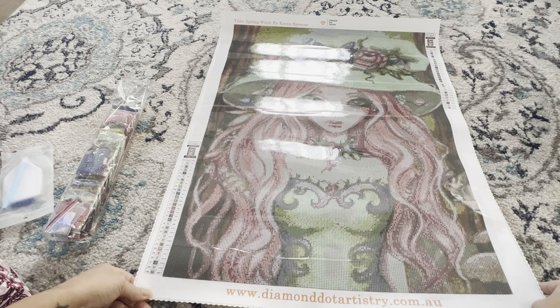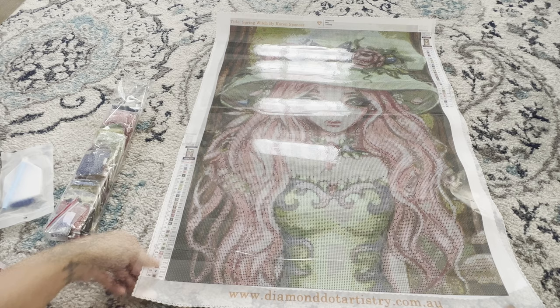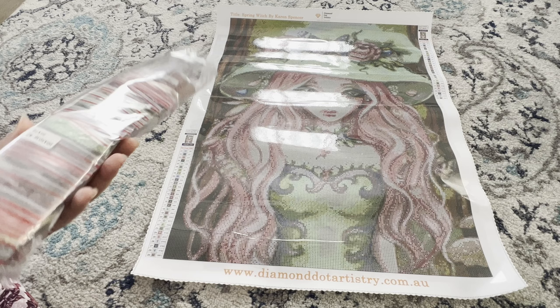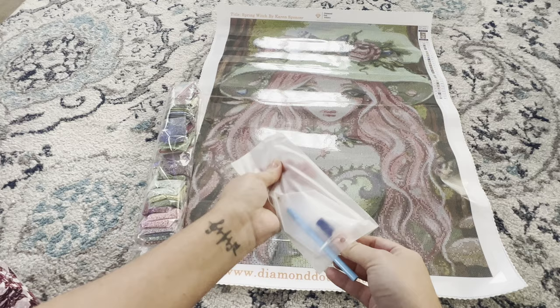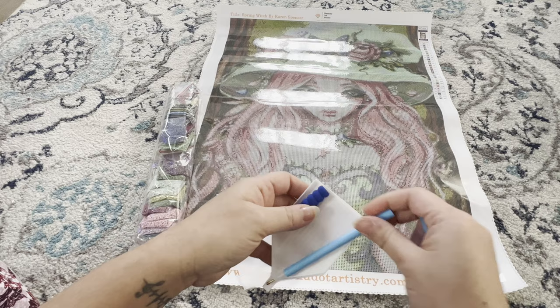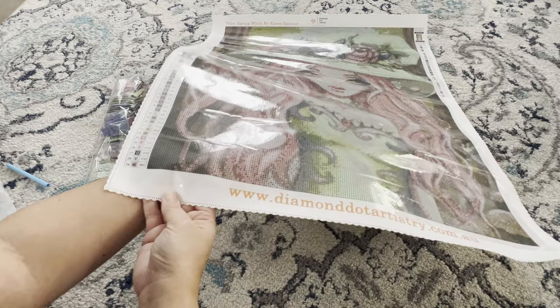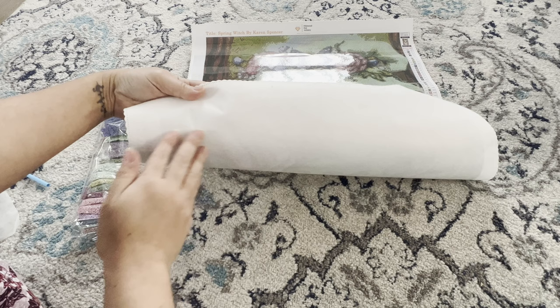We're going to find out together whether there are special drills since it doesn't say on their website. Here is the basic kit that comes with it — blue diamond painting wax, a blue pen, a blue squishy, and our tray. Now let's take a look at the canvas. It's a fabric canvas — you can feel it's soft on the back, thicker and sturdy.